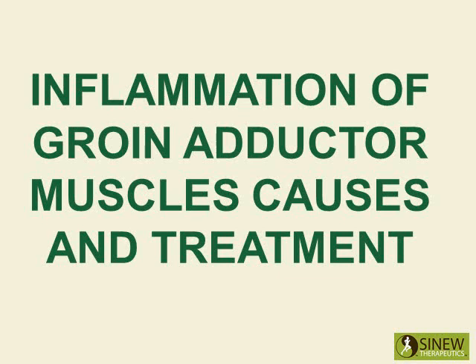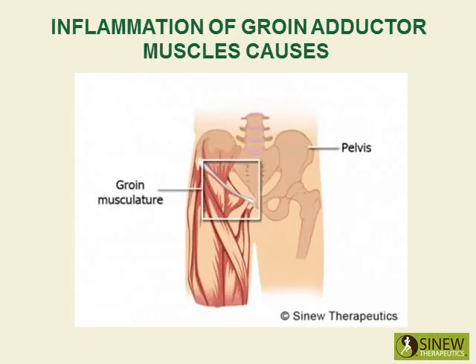Inflammation of groin adductor muscles: causes and treatment. Inflammation of the adductor muscle group, also known as the inner groin muscles, is a common occurrence in many sports-related activities.